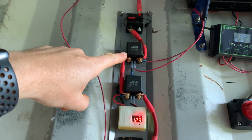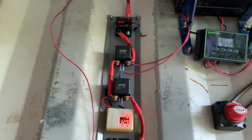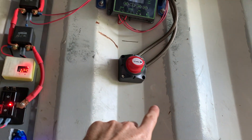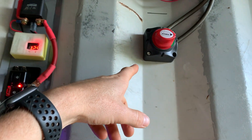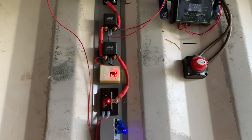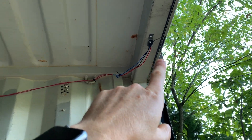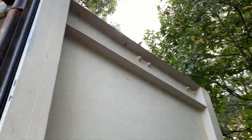Relay number one is controlled by the door — there's a switch on the door so that if I somehow forget and leave the lights on and close the door, it'll shut everything off. I'll show you how that works. There's a switch right up here, and when the door closes it strikes a small aluminum plate that I put on the door.